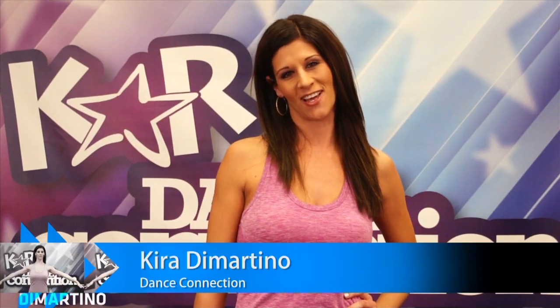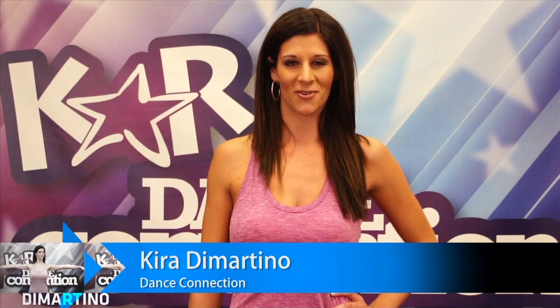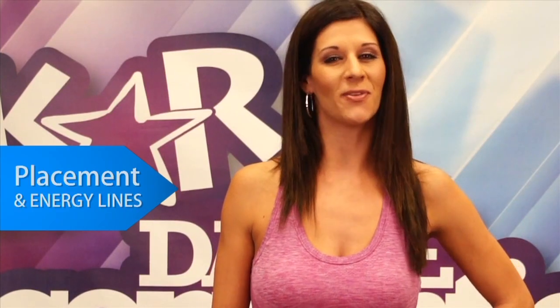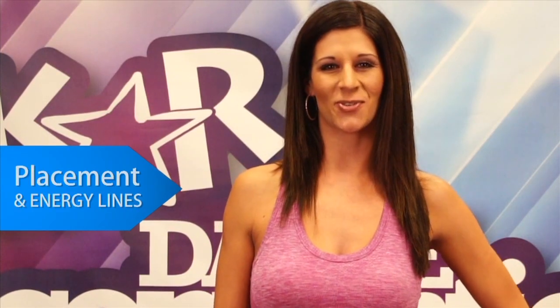Hi, this is Kira Demartina from Dance Connection in Scottsdale, Arizona. This is my competition tip of the week for CAR TV. My competition tip of the week is placement and energy lines to the upper body.